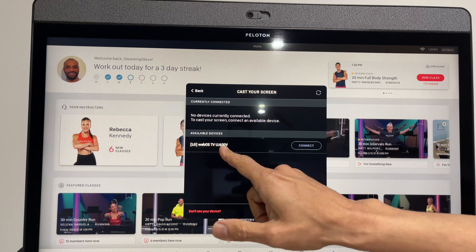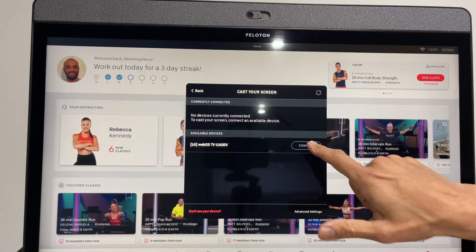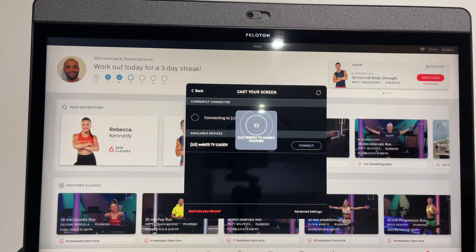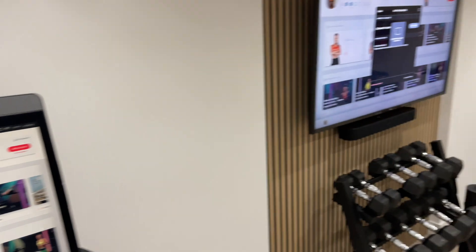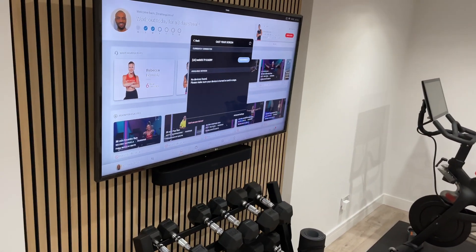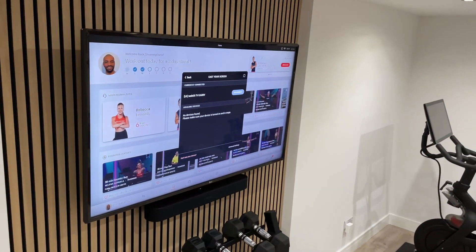It's found the TV because I've got Miracast on, so I'm going to click Connect and it starts searching for the TV. You should then get the spinning wheel, and if I go over to the TV you can see that it's just connected. So the screen on the tread is the same as the screen on the television.